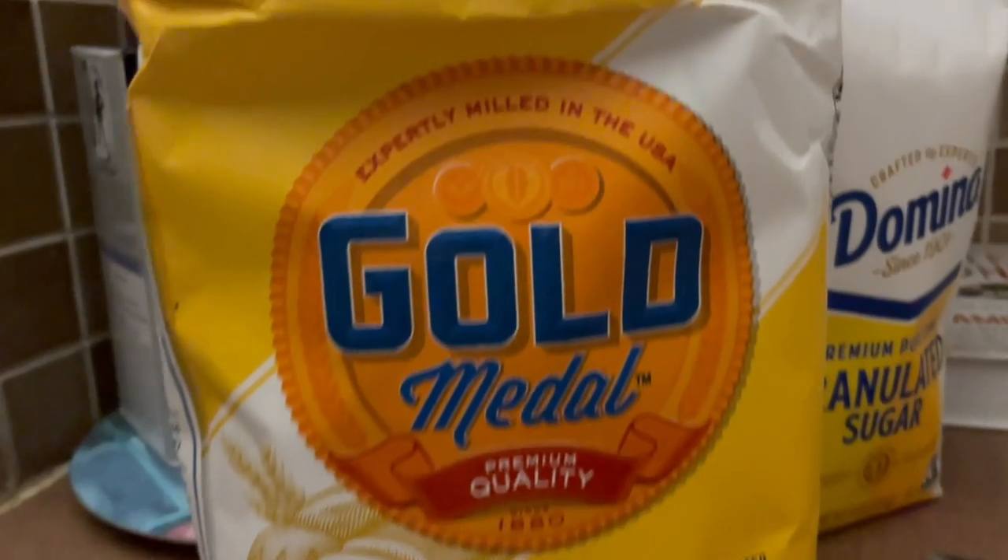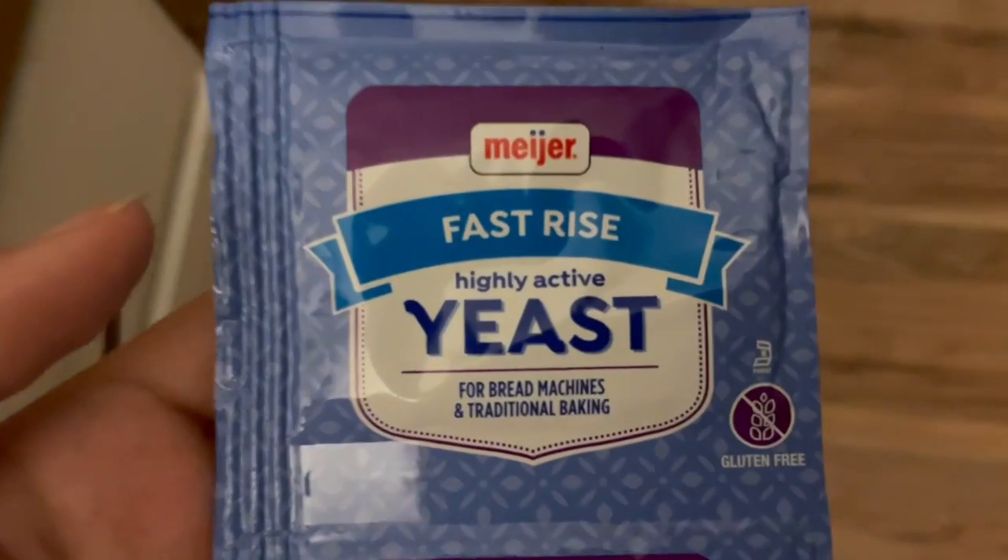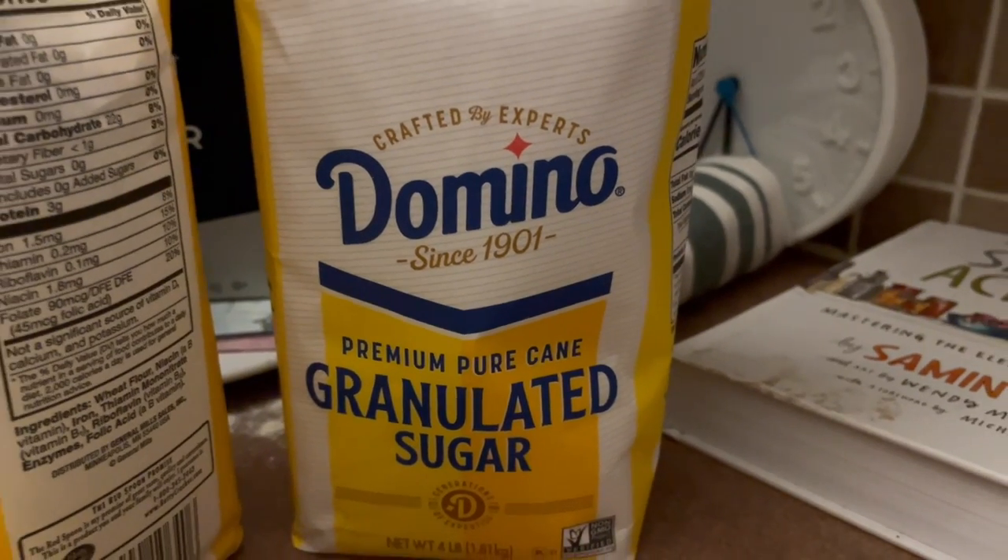Element two is ingredients. You'll need flour — I use bread flour because it ends up with a better consistency for pretzels, a little bit crunchier than regular all-purpose flour, but you can use all-purpose if that's all you have. You'll need one bowl with one and a half cups of flour and another with one and a quarter cups, kept separated. You'll also need coarse kosher salt, a packet of yeast, a spoonful of sugar, and one to two tablespoons of baking soda.